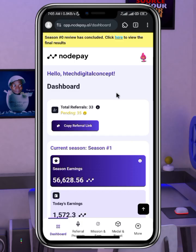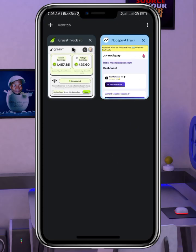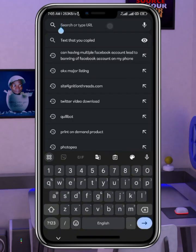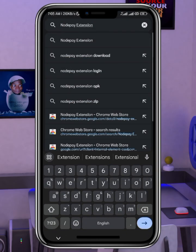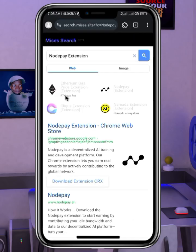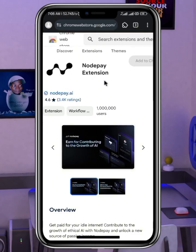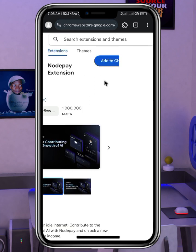To get started with NotePay, you must make sure that you have registered and verified your email. Another thing you have to do before I go to the wallet connection is that you must download the Chrome extension. To do that, go to your search bar and search for 'NotePay extension.' You click on the NotePay extension Chrome Web Store result — that is exactly what we want.